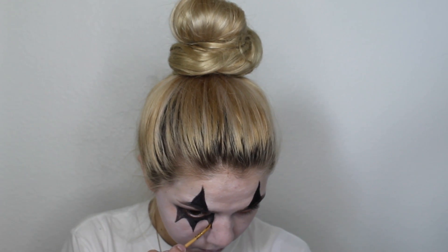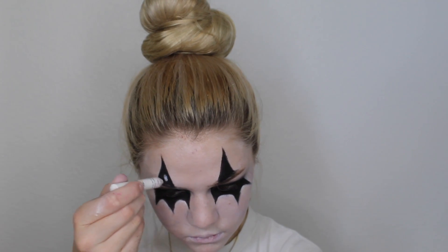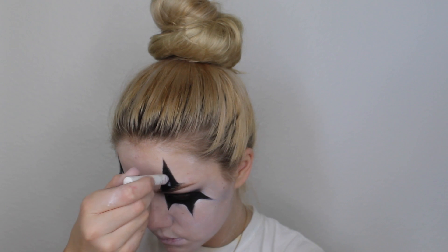I'm also using this Tarte brush, which is for eyeliner as well. I'm going to sharpen up the edges around all of the points and then do the same exact thing to my other eye. It's okay if it's not perfect — just generally the same.